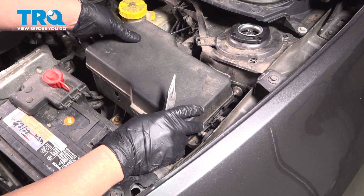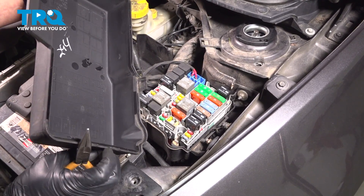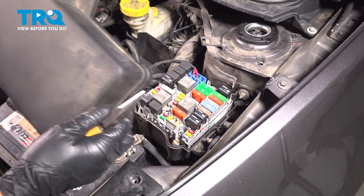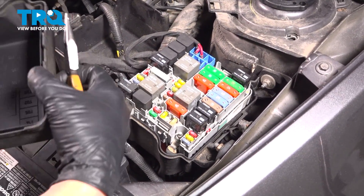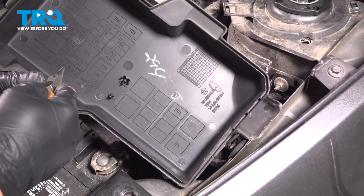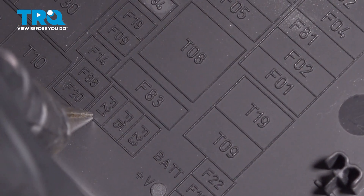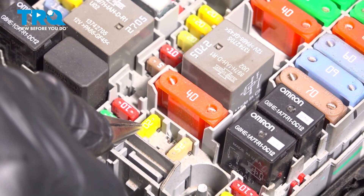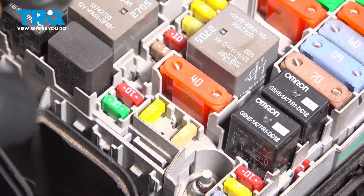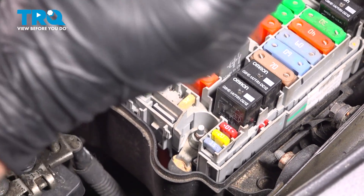Under the hood, you're gonna locate the fuse box, pop this up — there may be some clips holding it on, just pull those apart and slide this up. We wanna find the fuel pump fuse, which is F21. You can double-check your owner's manual to make sure. That's gonna be this fuse right here. Use some needle-nose pliers or a fuse puller, just grab the fuse and pull it out.